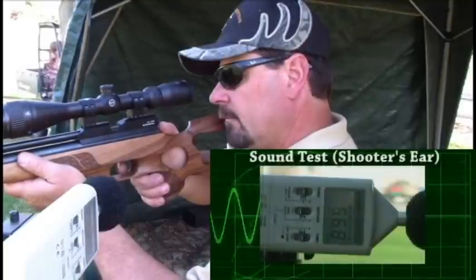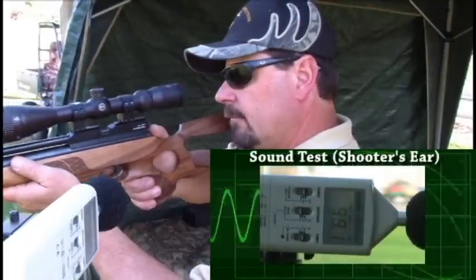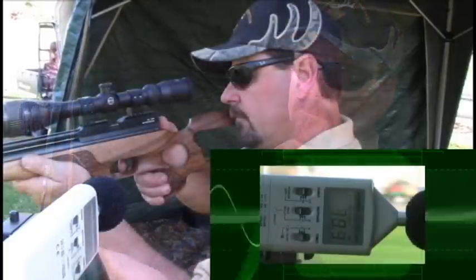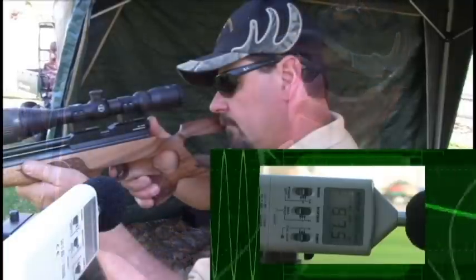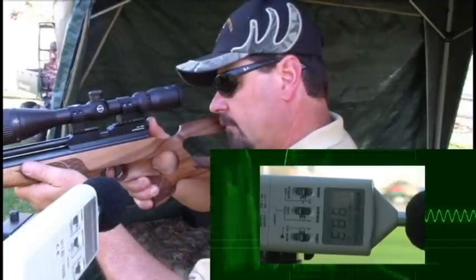Now we're going to do a sound decibel test as the rifle was heard by the shooter at his ear. That gives us an average of 98.9 decibels.